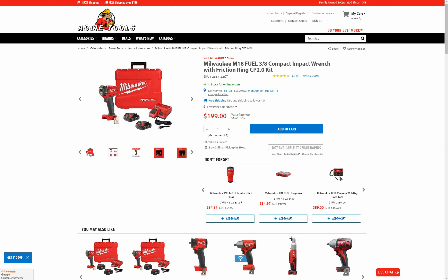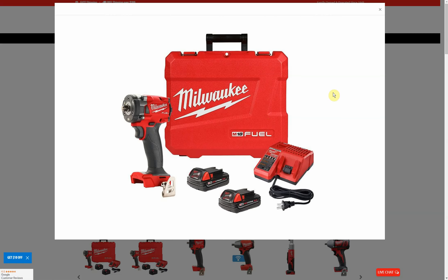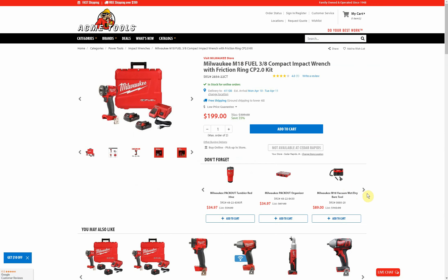Next we have a Milwaukee deal: the M18 Fuel three-eighths-inch compact impact wrench, friction ring version. It's a kit with two two amp-hour batteries, a charger, and a case. It's a brushless fuel item and has a nice ring LED around it to illuminate what you're working on — I like that a lot better than when they put it in a spot that causes shadows. It's down to $199, which means you'd qualify for free shipping, saving you $6.49. You can use the TCC10 promo code to bring it to $189, but then the shipping charge kicks back in, so it's still a net gain but just barely.